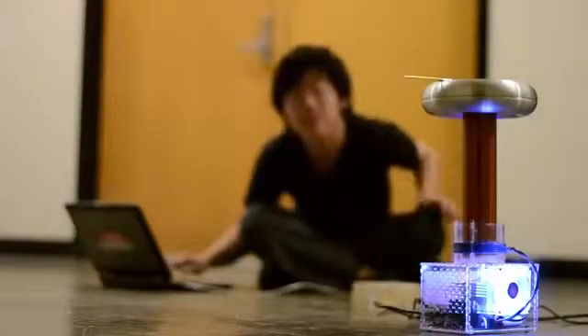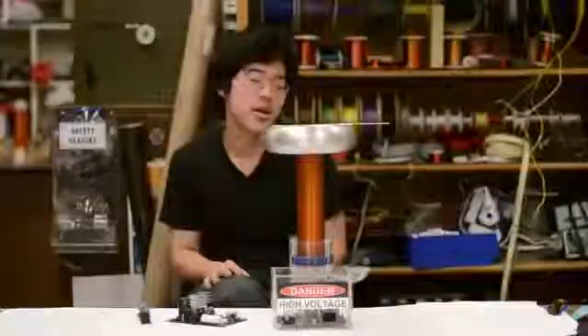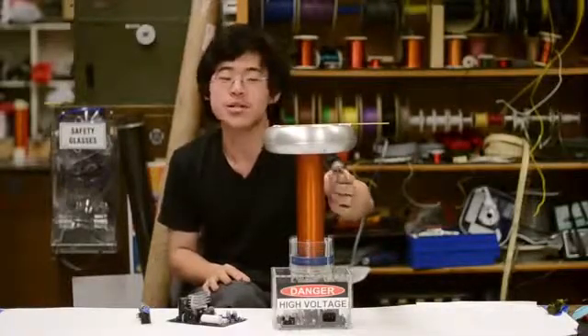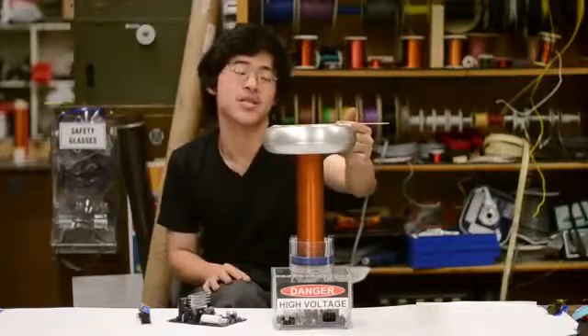OneTesla is a dual-resonant solid-state Tesla coil. What this means is that we're essentially driving a resonant circuit through a transformer. In this case, the transformer consists of the primary coil here, which has very few turns, and the secondary coil here, which has several thousand turns. The resonant circuit consists of the inductance of the secondary, combined with this toroid, which acts as a capacitor to ground.